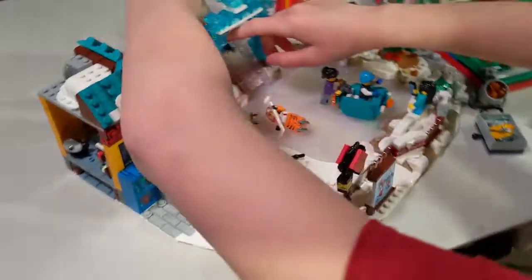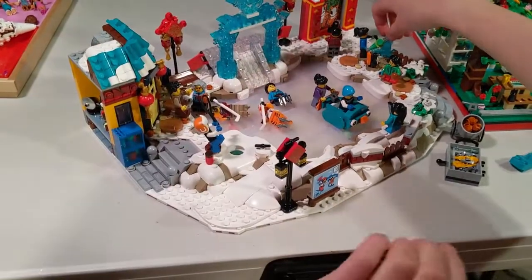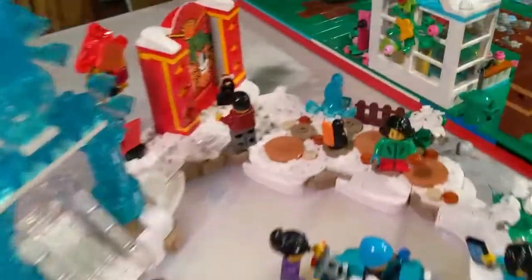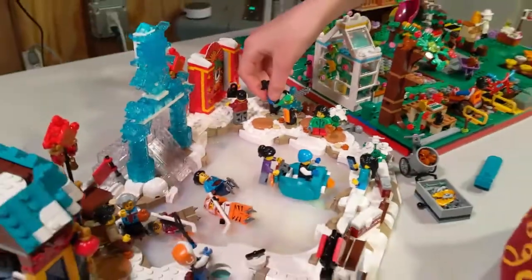Alina is playing with our completed Lunar New Year Ice Festival set. Look at the penguin — the penguin is cool. Yeah, and that penguin's cool also. That's the model.